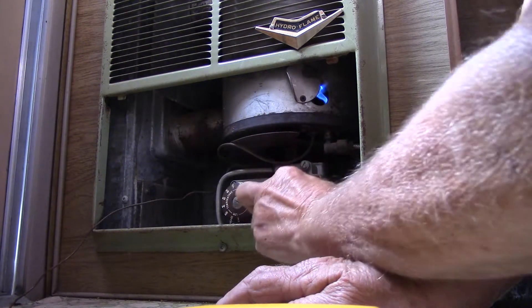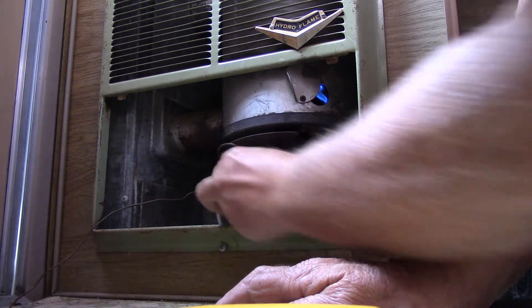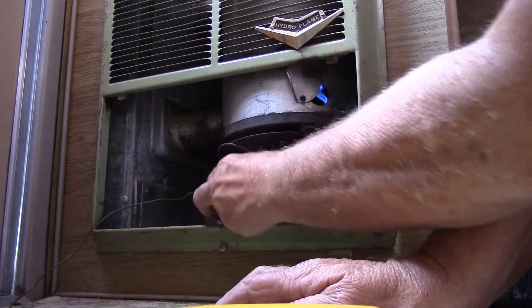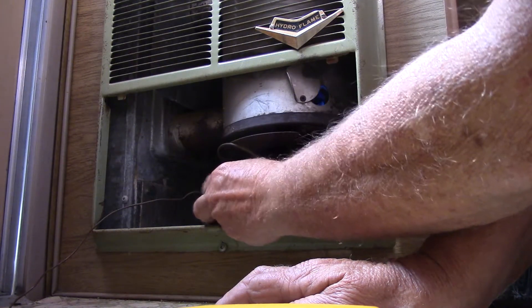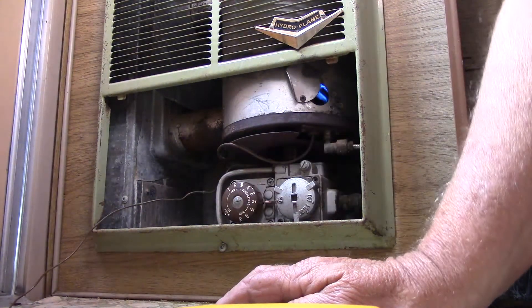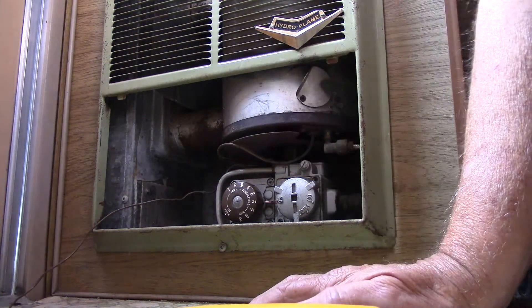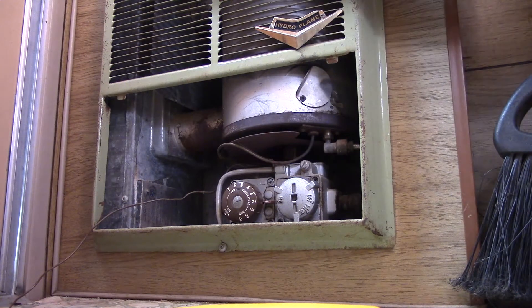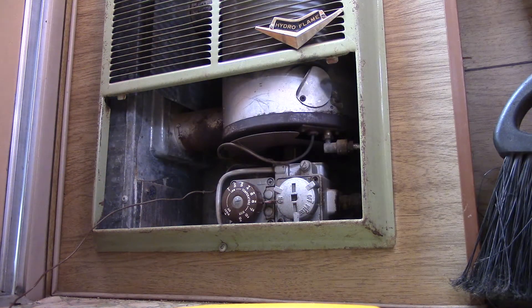Put it on 'on', turn it up. See that flame shoot out of there — that's all there is to it. It'll heat up. It doesn't blow, it just kind of radiates out. There it is, works pretty good.